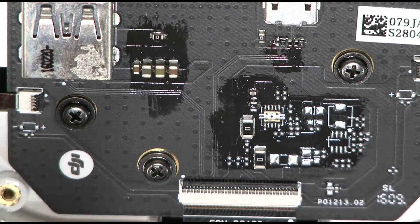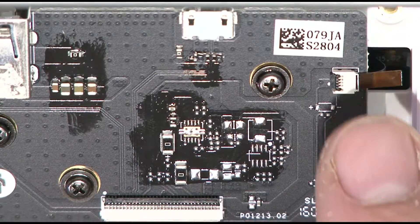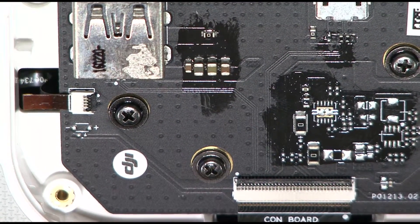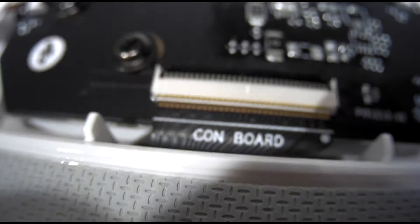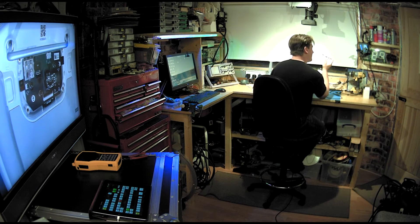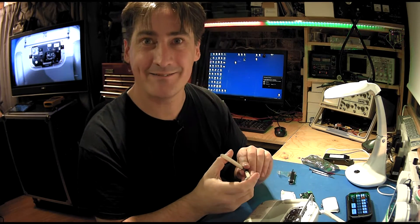It looks like there are three connectors — one, two and three — which need to be removed from this board to allow us to take it out. Let's have a closer look at those connectors with our mini-cam. You can see that's the one on the right-hand side, this is the one on the left-hand side, and this is the one in the middle. They're all very fragile so we're going to have to be quite careful. I'm going to use a pair of pliers to take off the plastic ribbon cables.